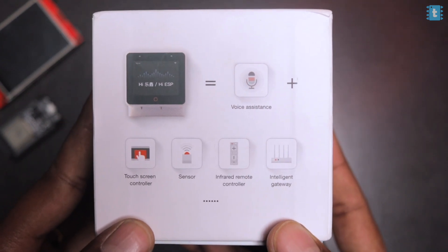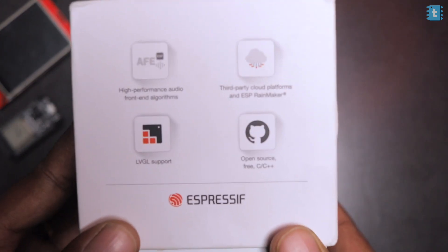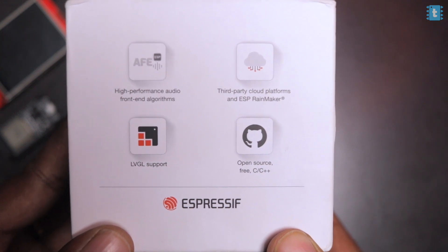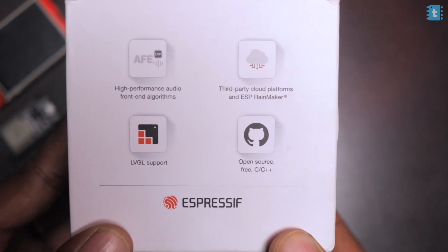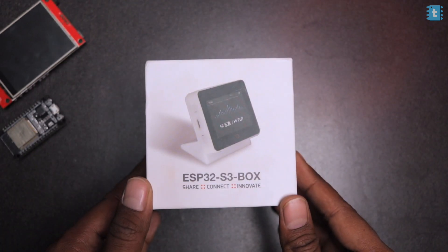On another side of the box, ESP32 S3 Box is described as a combination of many things. On a third side we have features including high-performance audio front-end algorithms, third-party cloud platform and ESP Rainmaker support — a complete IoT infrastructure system — plus LVGL support for graphical user interfaces. The fourth side has company information and a QR code for the user guide.